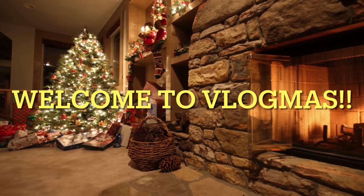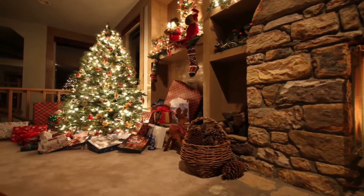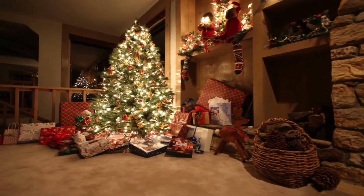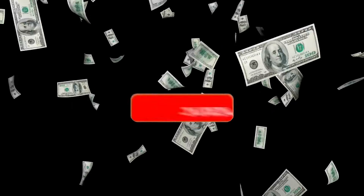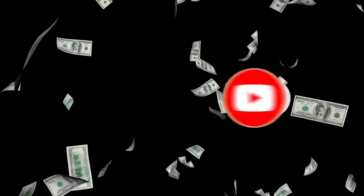Vlogmas is finally here, let's do it y'all! What's up y'all, we back again for another video and it's another Vlogmas day. If you haven't seen the other video, make sure y'all go check that out right now. But in today's video, I will be unboxing some new Pokemon cards.